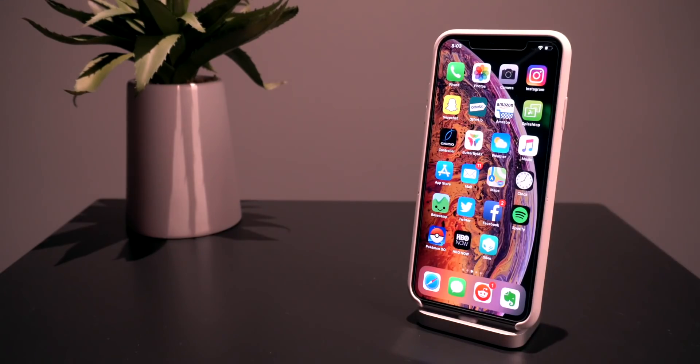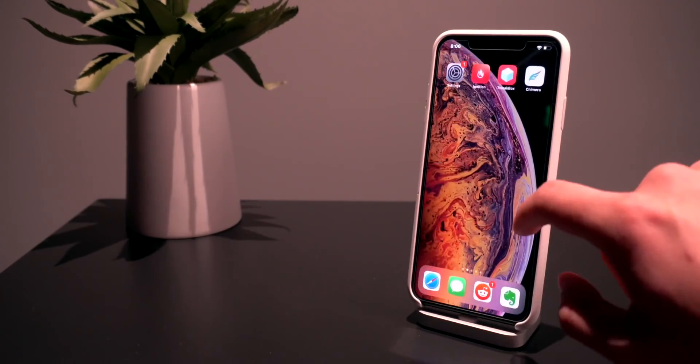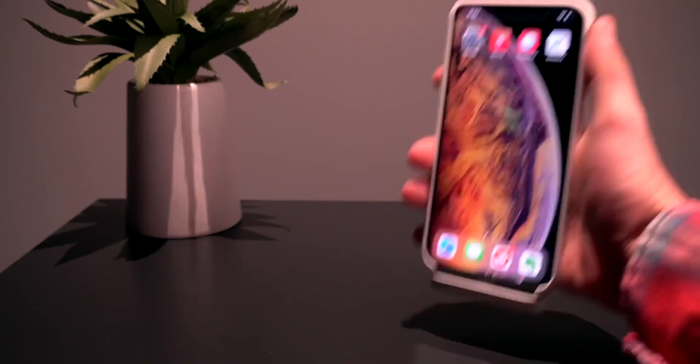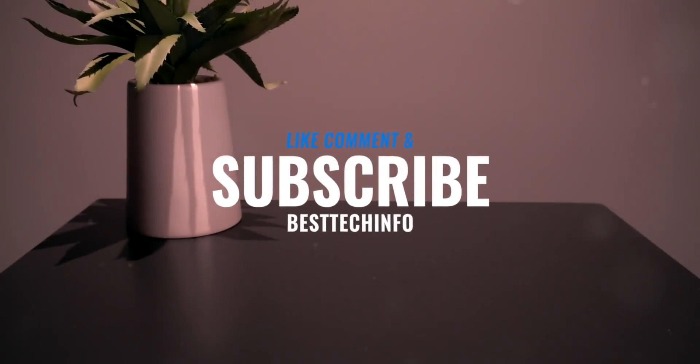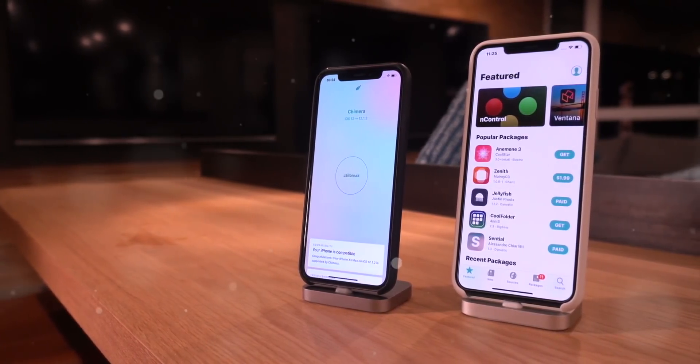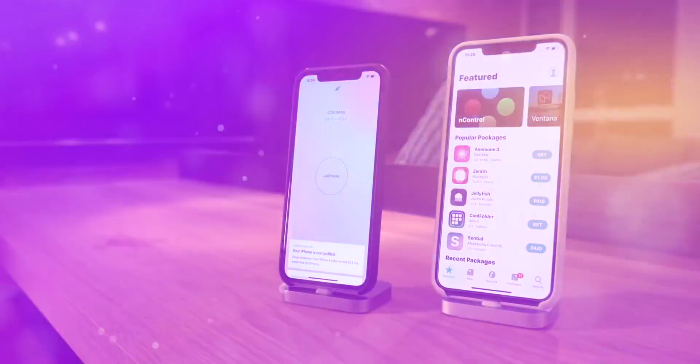That's pretty much the jailbreak process and a couple quick fixes I wanted to let everyone know about today. Thank you so much for watching this video on how to jailbreak your iOS 12 A12 devices like the iPhone XS, XS Max, and XR, as well as the 2018 iPad Pros, directly on device. I hope you guys enjoyed learning how to fix some of the important errors you might receive right after jailbreaking. Like, comment, and subscribe to stay updated with the latest Chimera jailbreak news. Stay tuned — we have a lot of awesome content coming this week. Thank you all for the incredible support. Until next time, this is Tony signing out.